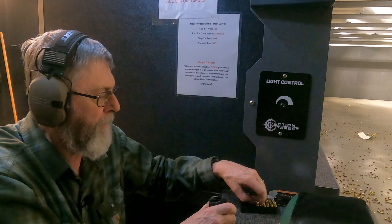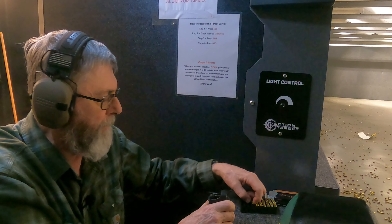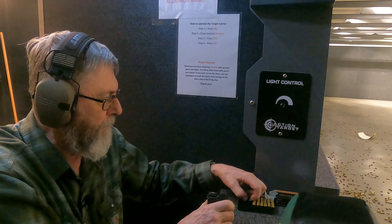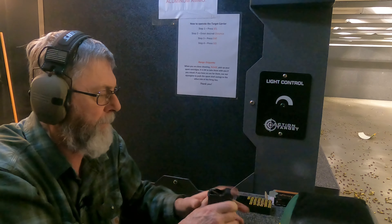I only have one mag for this because a lot of times you get mags for these and they don't work. The mags a lot of times are not interchangeable from one Ruby to the next.